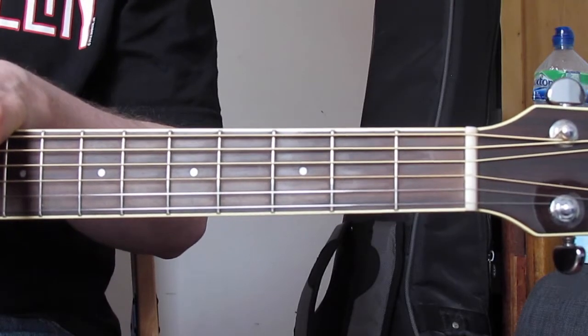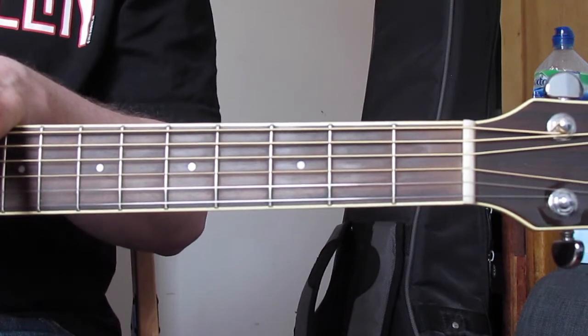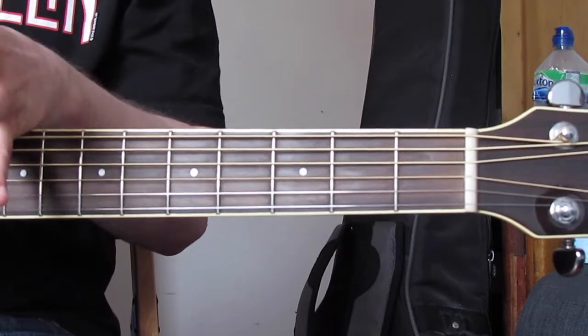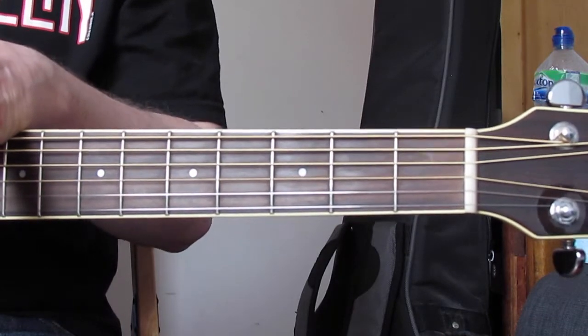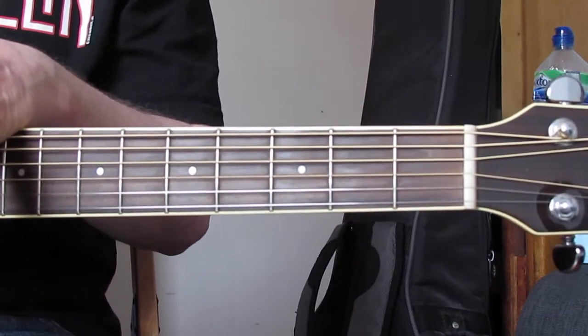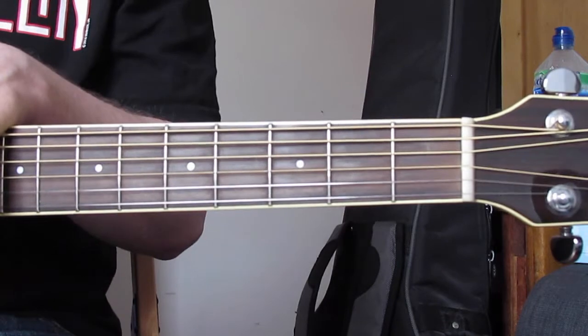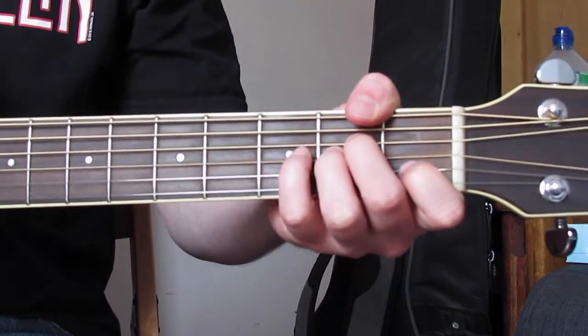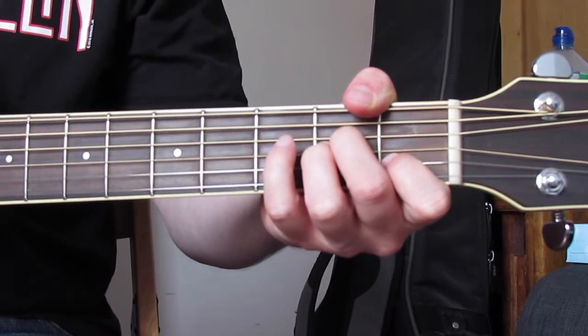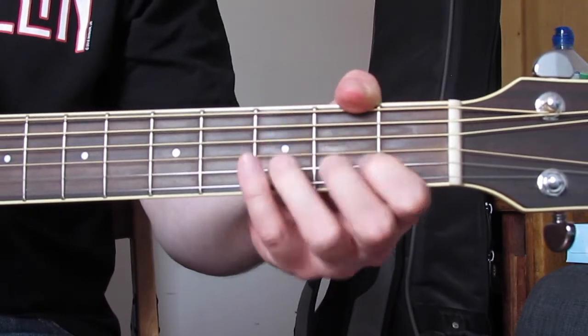Basically, this song has three chord sequences that are played over and over. The clip earlier was me playing through those three chord sequences in a row. So let's go through those three chord sequences and then we'll go through the picking pattern. Pens and papers at the ready: first chord A minor, second chord C, then we're going to go to D.